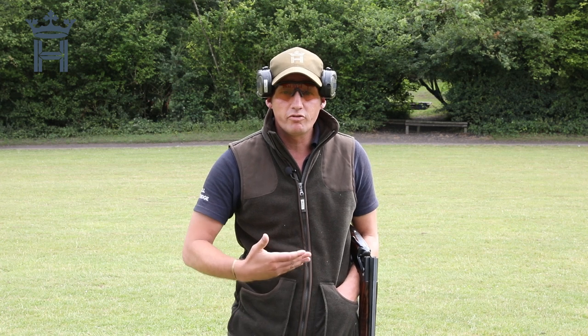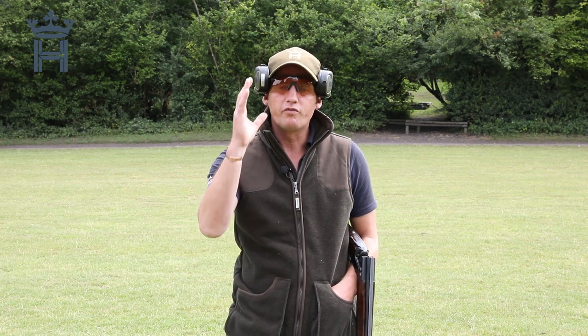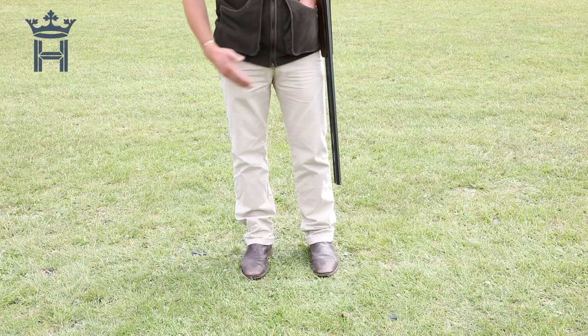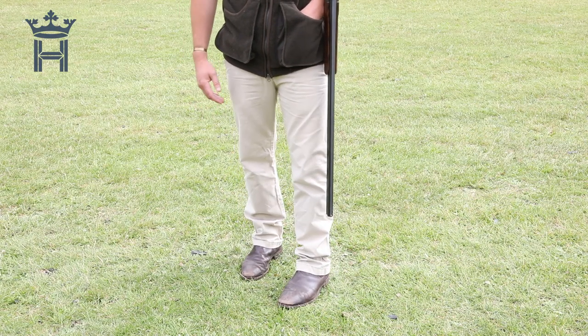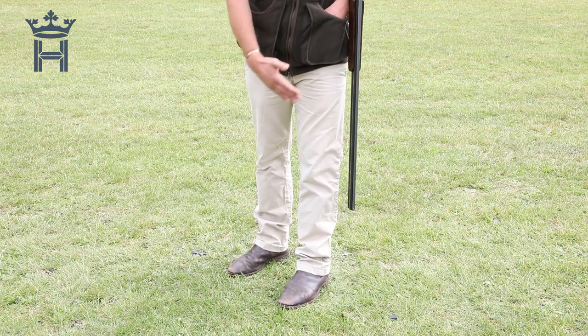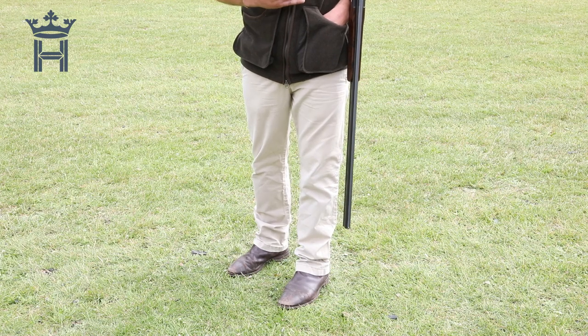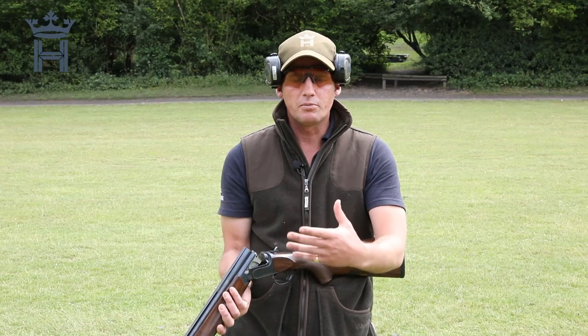If your stance is incorrect, it will automatically cause you problems when coming to mount the gun. So a basic stance for a straight driven bird: stand shoulder width apart, take half a step forward with your left foot, point that between one and two, and turn your back foot between two and three. Your feet are comfortably not too spaced out, and you're gently going to take that weight forward onto a straight leg. I'm left-handed, demonstrating this left-handed, so right-handers reverse it.